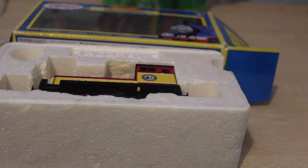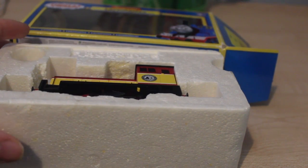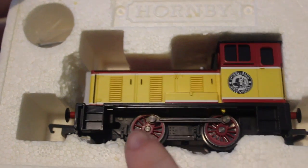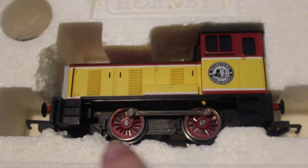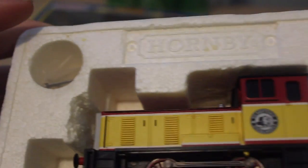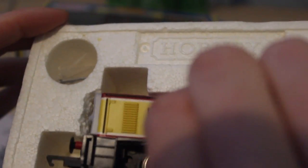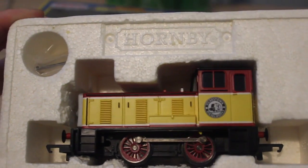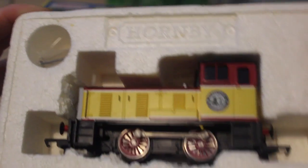Moving on to the packaging of the Hornby Dart — for once with the Hornby range, I did have a bit of trouble. Dart was really hard to get in and out, and if you look carefully, I've had to chisel away a bit to get him in and out of the box. Now I can move him quite easily. He also comes with some brake pipes. The packaging wasn't a huge issue — he was still very well protected.